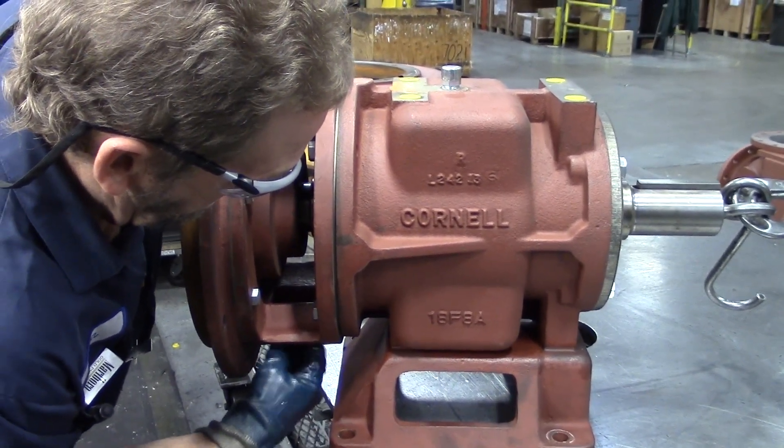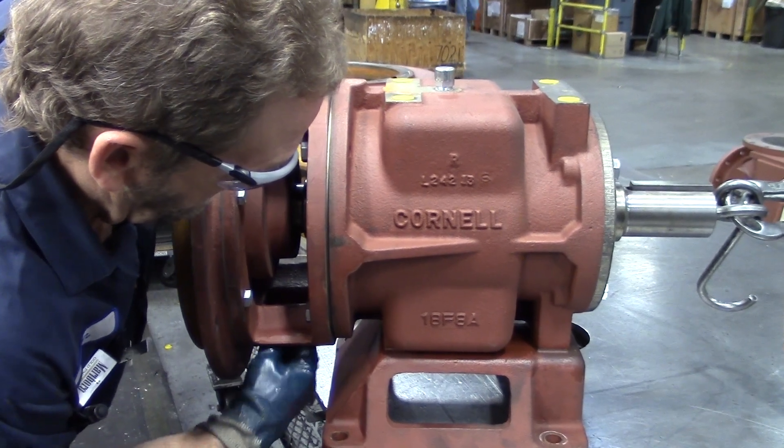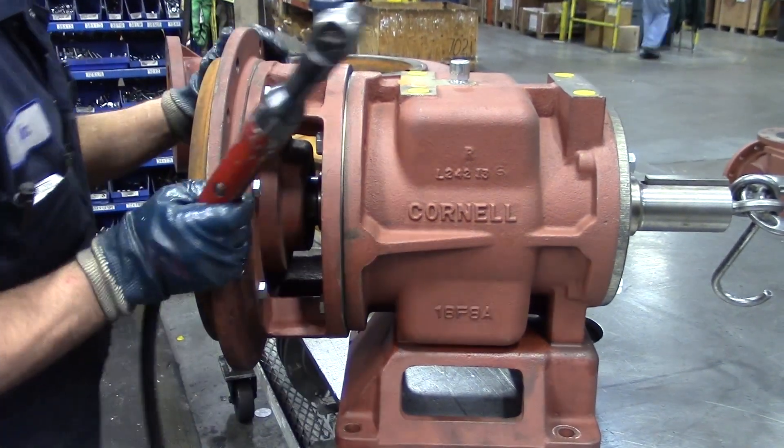Right now we're just removing the back plate, and there's no torque specs on the bolts, so when you put it back together, just make sure that the bolts are as tight as you can get them.